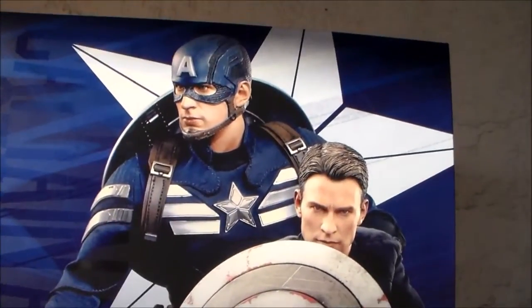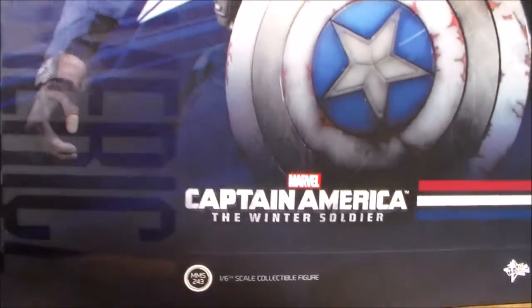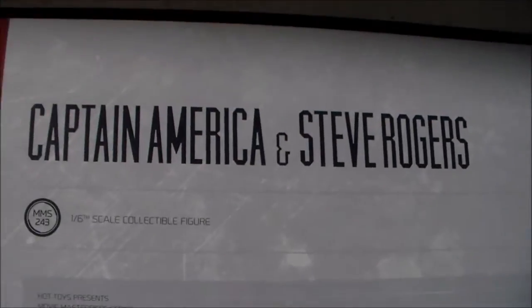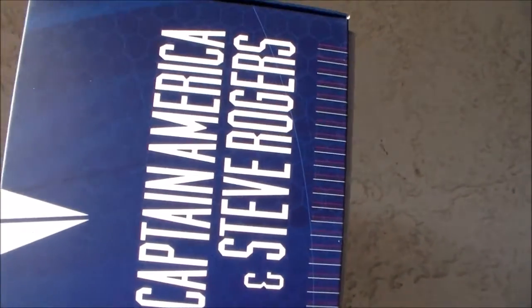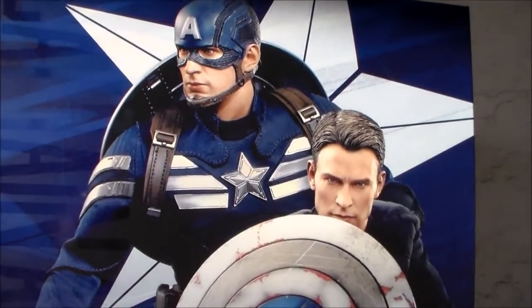Let's get right into the box. On the front you have a portrait of each of the figures you're getting. It says Captain America: The Winter Soldier. On the side it says Captain America, then continues with Steve Rogers on the other side. On the back you get some credits of the people who worked on the figure, and the other side has another Captain America and Steve Rogers, then right back to the front.